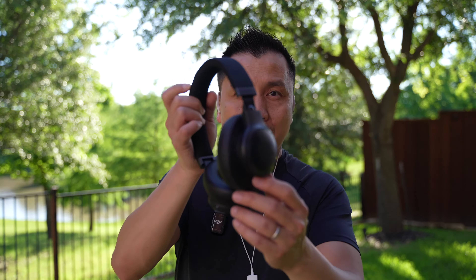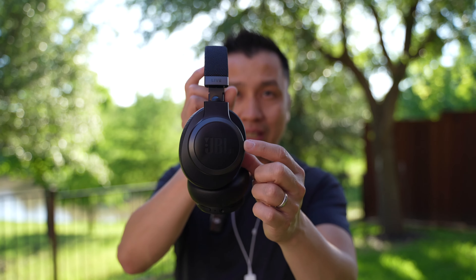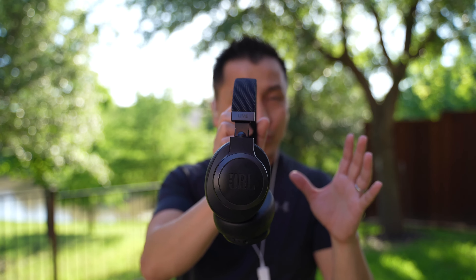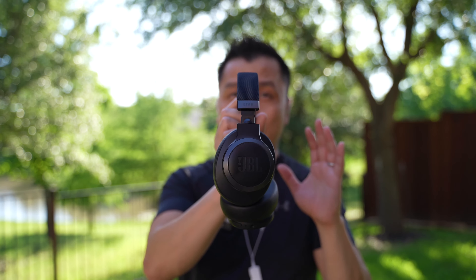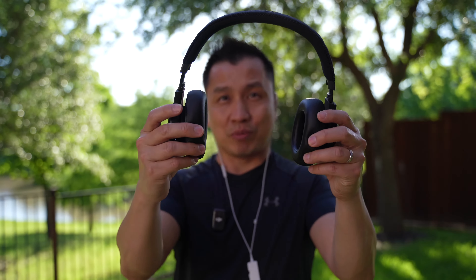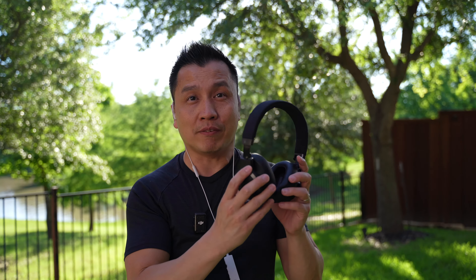One thing I want you guys to know before I get into the sound test is that this thing right here is actually pretty small. In the picture online it actually looks pretty big, but after I received this, guys, this thing is small — this is one of the smallest headphones that I own. So just to let you guys know, if you're thinking this is some big Princess Leia kind of thing, it is not.